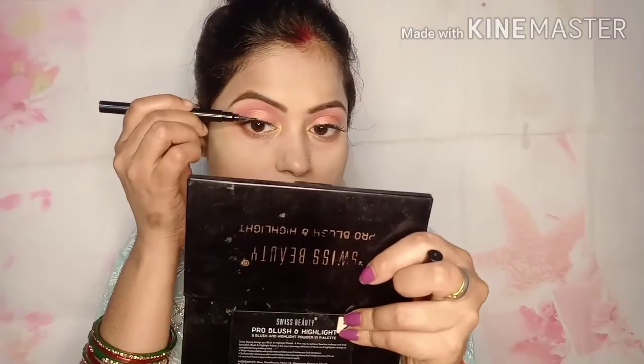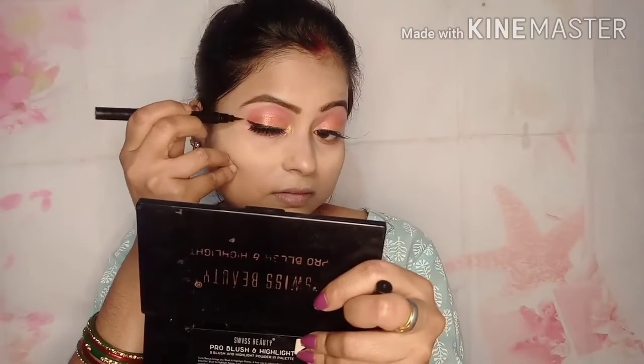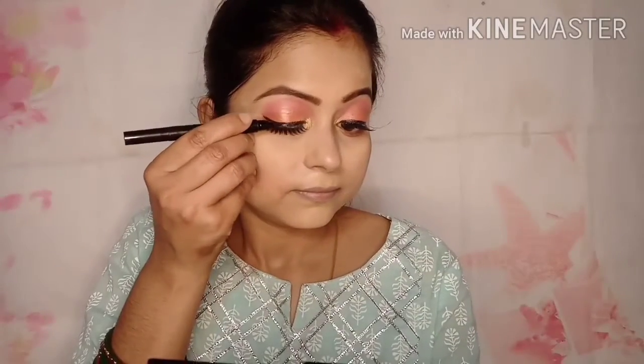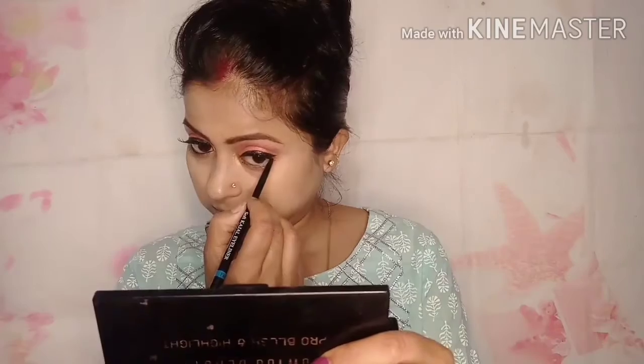I applied my lashes after the eyebrow step. Then I made a small wing with my eyeliner — not too big, just a small wing. I applied my liner and made it a little bold, because this is a very Indian-style look and I love making eyeliner. The look is bold and glossy. I also applied eyeliner in the waterline. Blue Heaven is a big one-stroke liner — I applied it in the waterline as well.